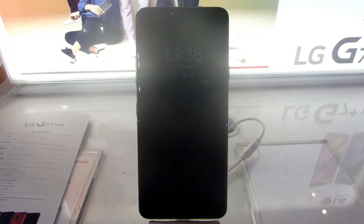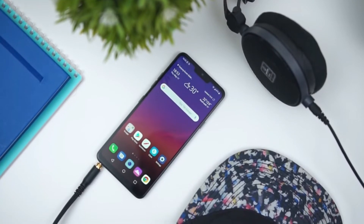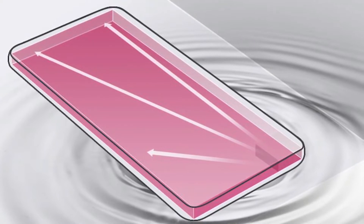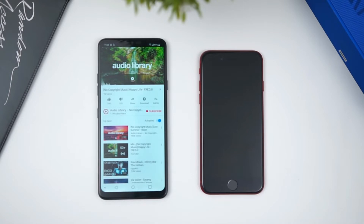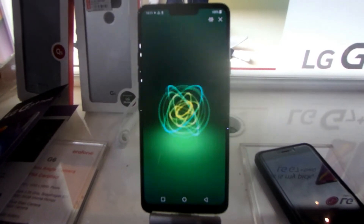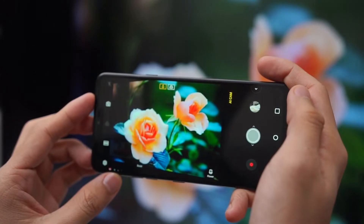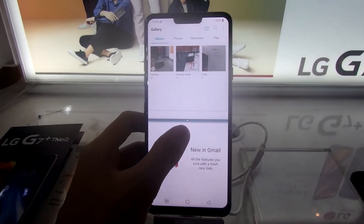Fitur di LG G7 ini sangatlah banyak, yaitu ada Always-On Display, Hi-Fi Quad DAC kalau mau keluaran suara dari headset-nya sangat bertenaga, Boombox Speaker yang bikin speaker di G7 jadi kerasa nge-boom banget — karena pihak LG mengklaim G7 punya suara resonansi 10 kali lipat lebih luas dibandingkan smartphone lainnya sehingga getaran suara bass-nya lebih nendang. Ada juga sertifikasi IP68 Water and Dust Resistance, sertifikasi standar MIL-STD-810G yang bisa tahan banting dan temperatur ekstrem, Super Far Field Voice Recognition yang bisa berbicara dengan Google Assistant dari jarak jauh, Artificial Intelligence untuk kamera yang bisa menganalisa objek untuk meningkatkan kualitas foto, dan Multi-Window yang bisa membuka dua aplikasi secara bersamaan.